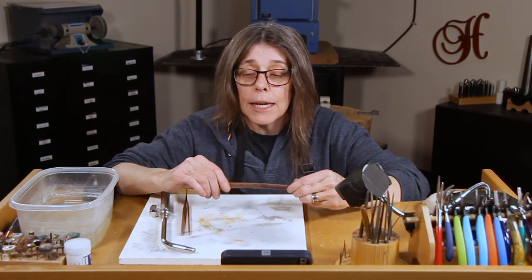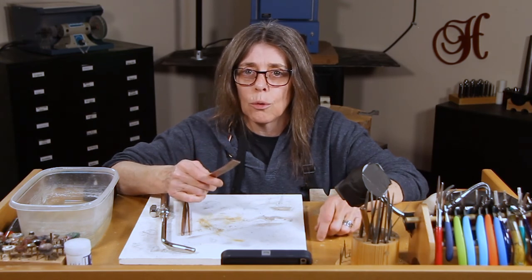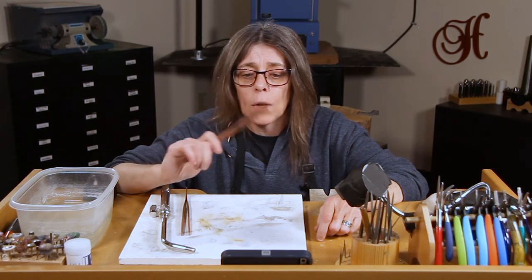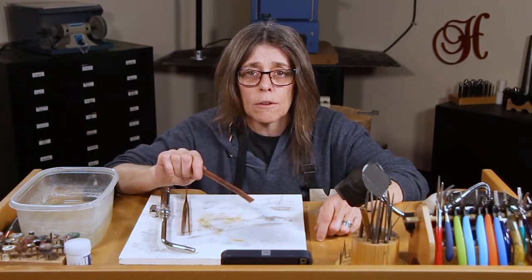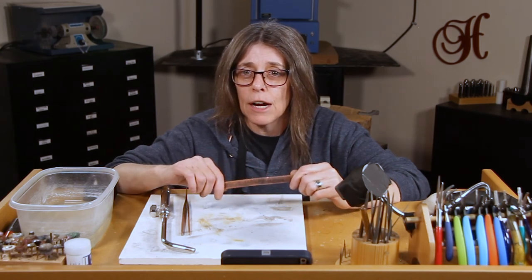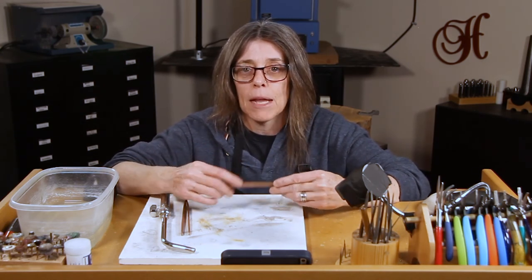Thank you for watching! Leave in your comments what is your favorite texturing tool — whether it's a hammer, file, sandpaper, or whatever tools you use, including attachments for your rotary tools. Let us know — it's interesting. I like to try new things too. Thanks for watching, we'll see you next time. Bye-bye.